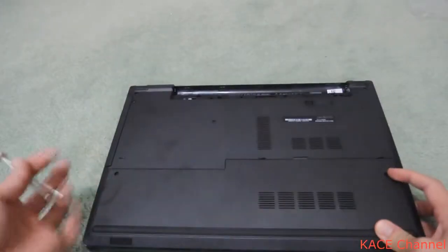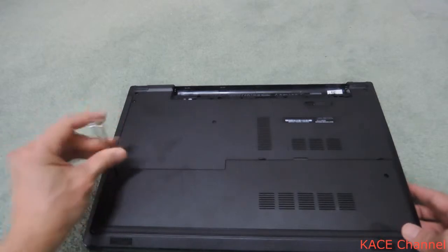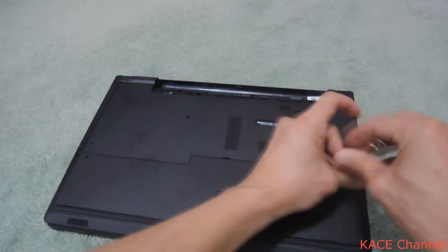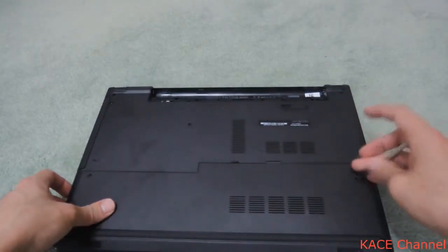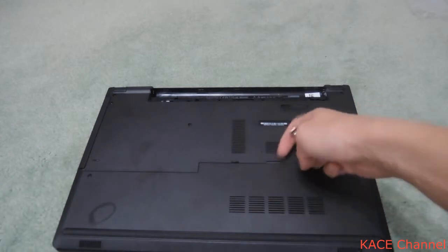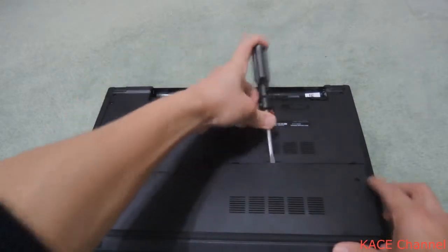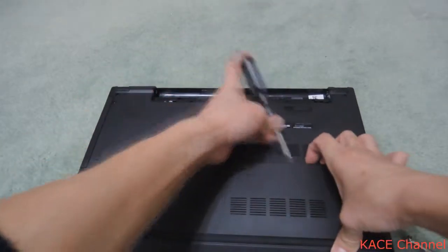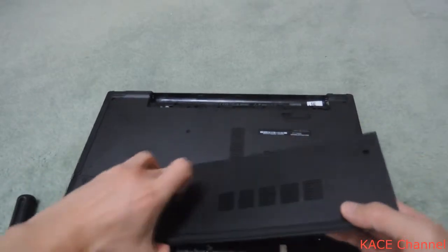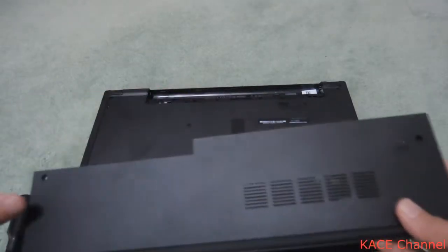You will need to remove some screws using a small head screwdriver — undo this one as well. To access this point you'll need a flathead screwdriver; put it in and pry the plastic piece out. Make sure you don't lose the screws.